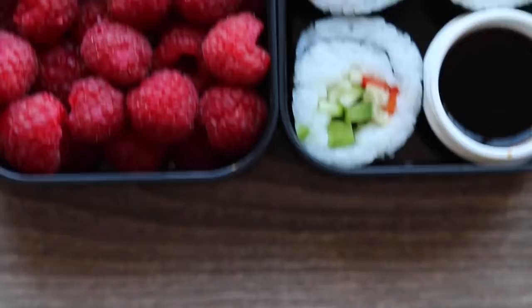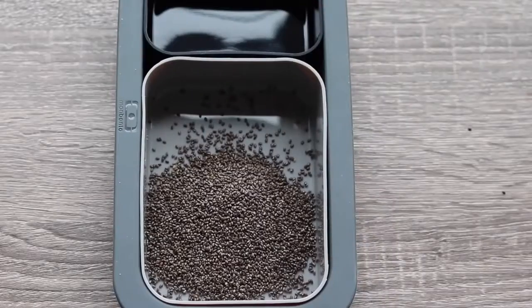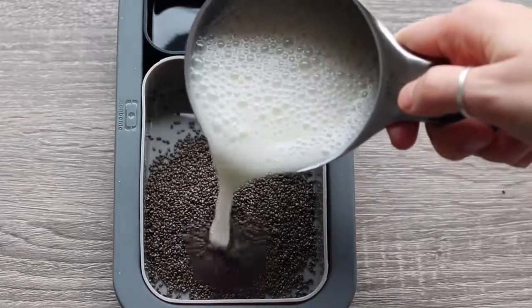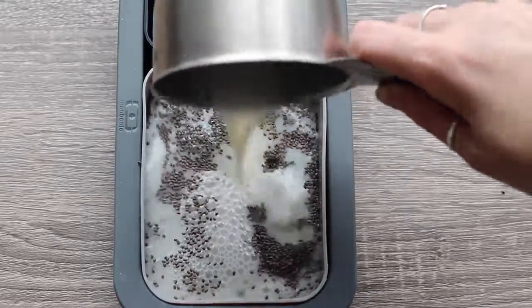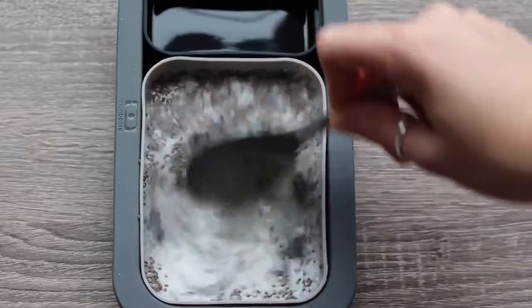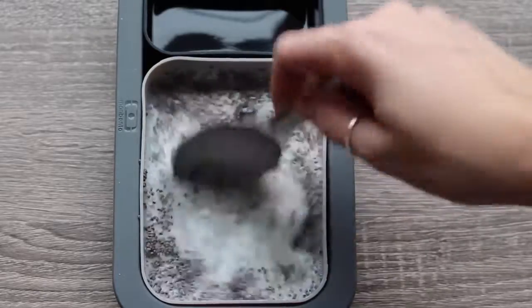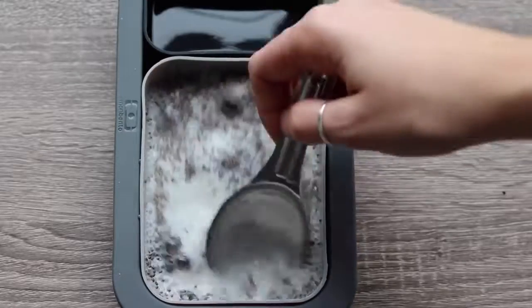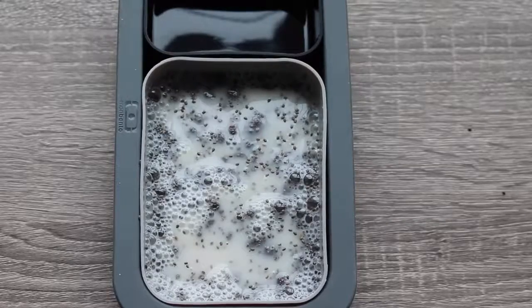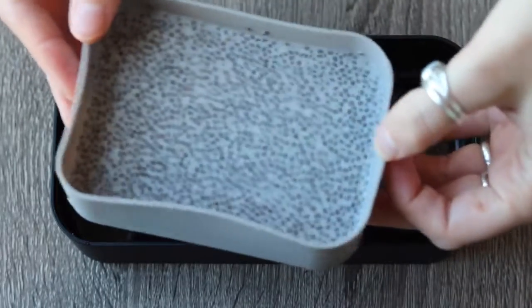For the next lunch box, I am using the silicone mold bento inserts that they sent me. You just need one and a half tablespoons of chia seeds and three quarters of a cup of non-dairy milk. You can also add in any sweetener and spices you want at this point, like maybe some agave or maple syrup, and some cinnamon. Then just give that a good stir and put it in the fridge overnight or for at least a couple hours. It should look like a pudding consistency when it's done.